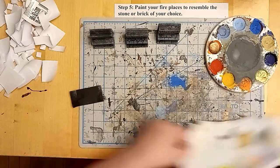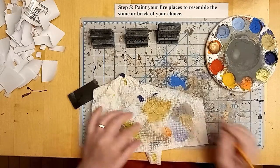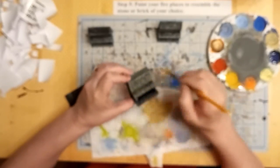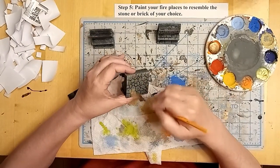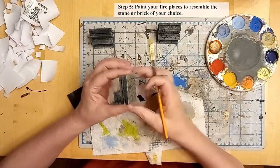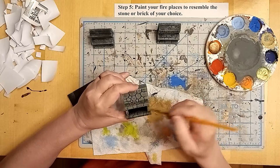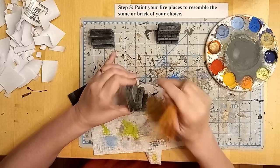Once the black paint has dried completely, I did a dry brush with a darker gray color, and now I'm going to go over that dark gray with a tan dry brush. And you can see how that texture is really pulling out and coming together — the new sides and the top. Now I'll do the brick textured fireplace as well.